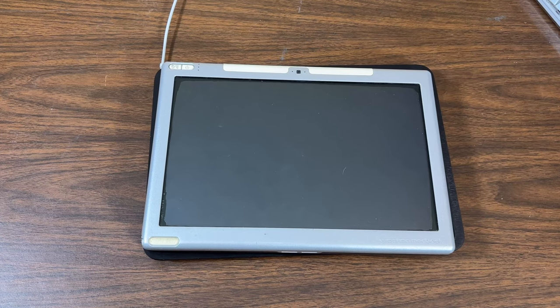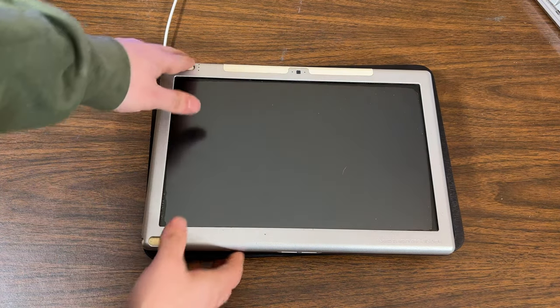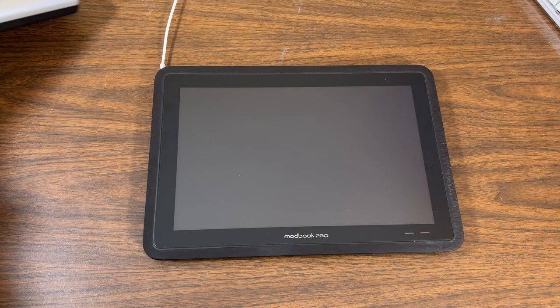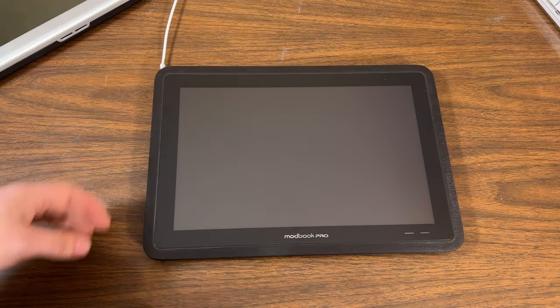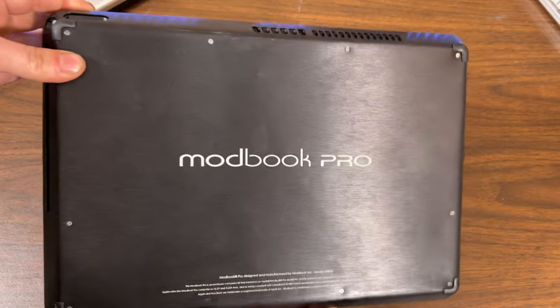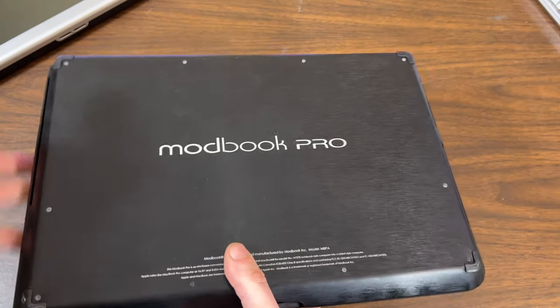Here's my Axiotron Modbook — janky, plasticky, kind of crappy — it's just based off a plastic MacBook and isn't a very quality unit. However, it does what it needs to do. But it's just not quality compared to my Modbook Pro by Modbook Incorporated. This thing is in a complete black aluminum enclosure and it looks really, really good. The case is not in perfect shape but it's still in pretty decent shape, and you can still see it's based off a MacBook Pro.